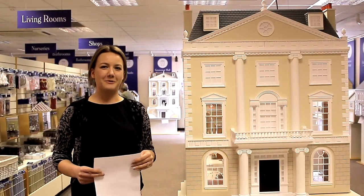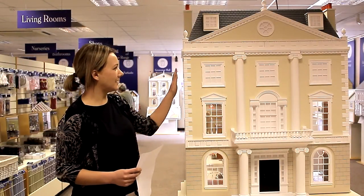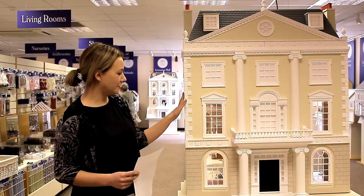Hello, we're at the Dolls House Emporium shop in Ripley today and we've brought in this extra special Grosvenor Hall and basement.